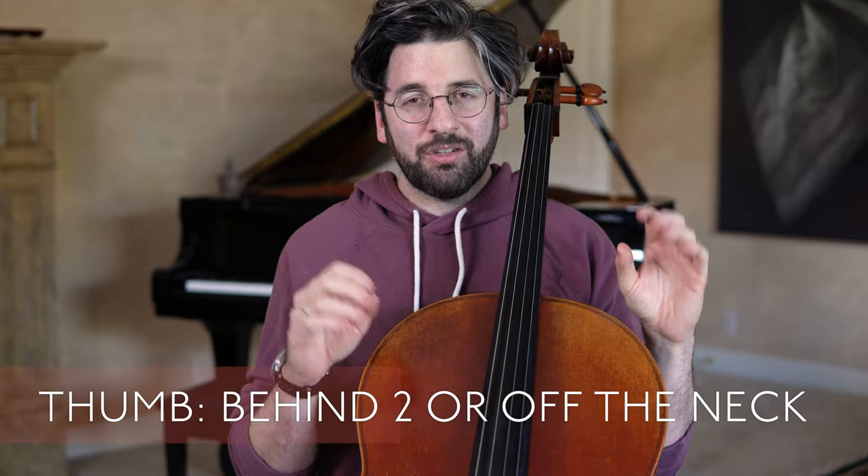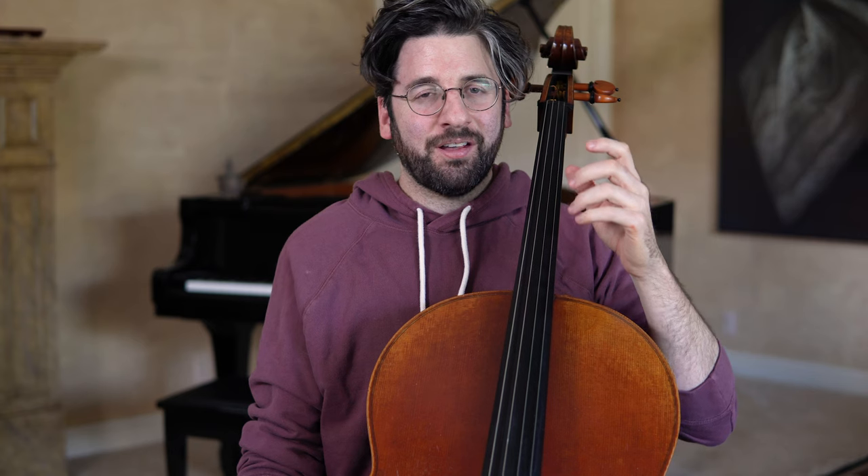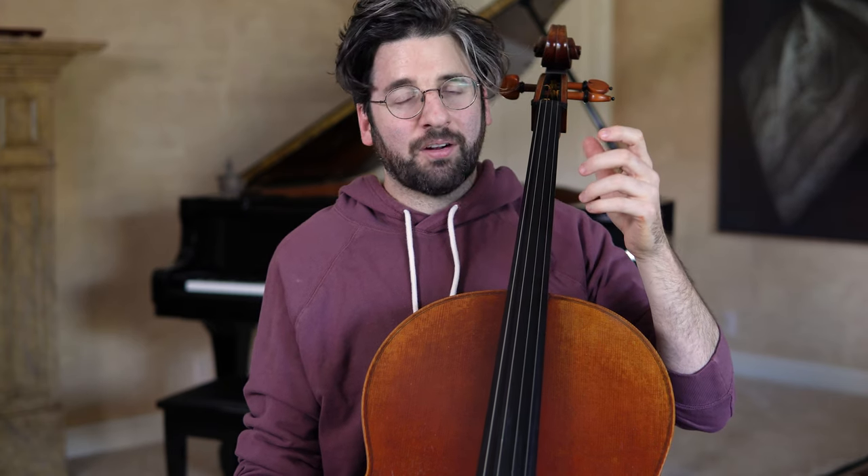Guideline number three is that the thumb goes behind two or off the neck. This was something I was doing very poorly — my thumb was generally behind my first finger a little too much to begin with, and then when I did extensions, it continued to stay behind my first finger.